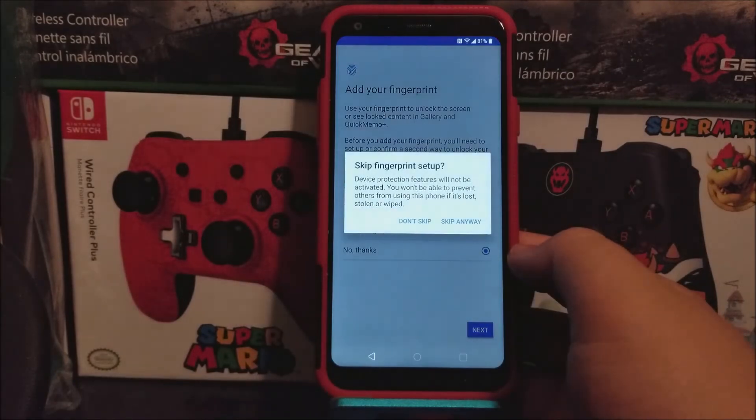Next — skip fingerprint setup. Device protection features will not be activated. You won't be able to prevent others from using this phone if it is lost, stolen, or wiped. Tap skip anyway.